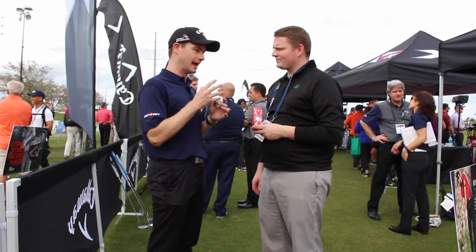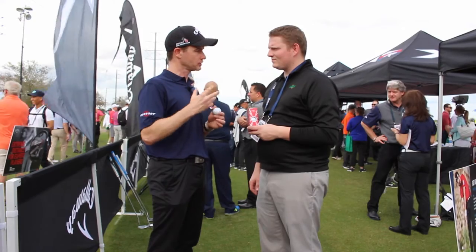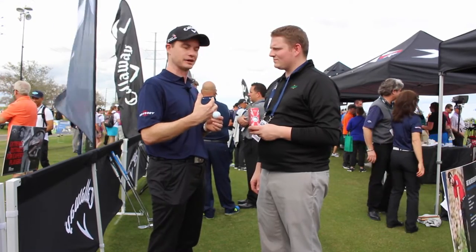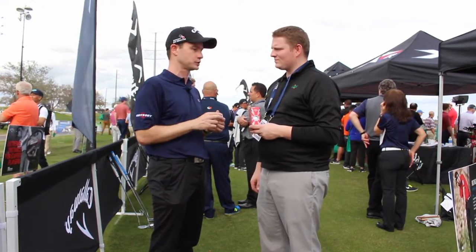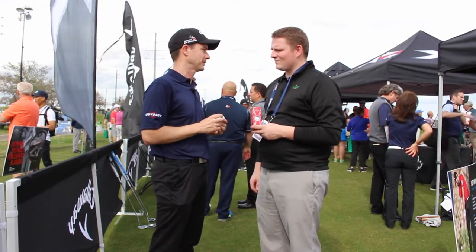We're the only company in the industry that has a dual soft fast core — low spin off the driver, but ultra soft feel allows you to compress the irons. A fourth layer giving you more control from 50 to 125 yards, and the tour urethane cover for all that spin and check around the green.